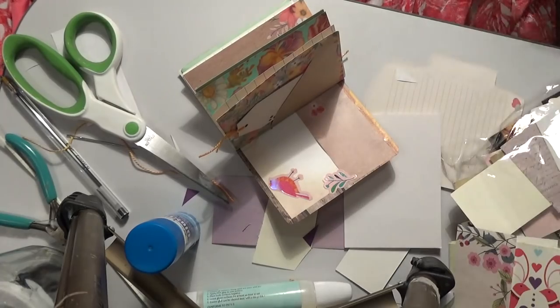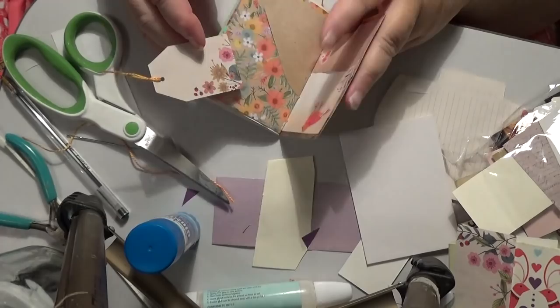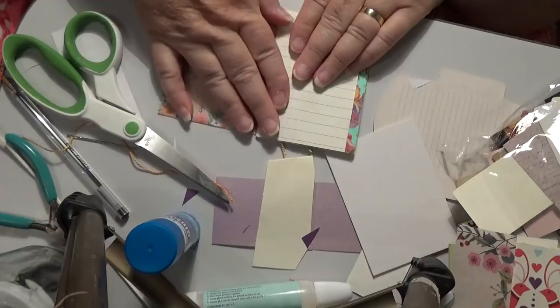Hello everybody, this is Sonia and I'm back again. I'm going to put some ink around this - I don't know if I really want to, but let's just put it in there for the time being. So there's our two little front bits. You can decorate the rest of it however you want to. Now we're going to go over and do this one - you can have that as a journaling spot.